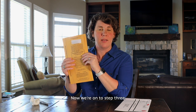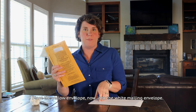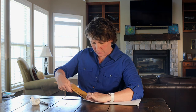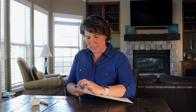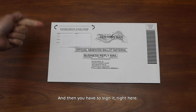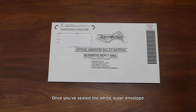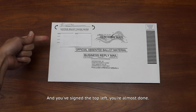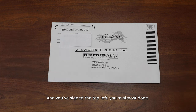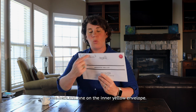Now we're on to step three. Place the yellow envelope into the white mailing envelope. Seal it and then you have to sign it right here. Once you've sealed the white outer envelope and you've signed the top left, you're almost done. Remember, you must have two of your signatures on your ballot to be counted — one here and one on the inner yellow envelope.